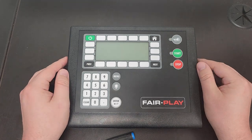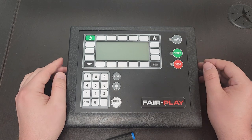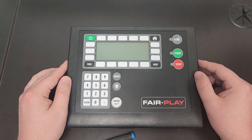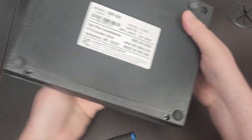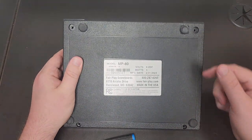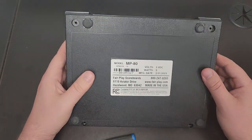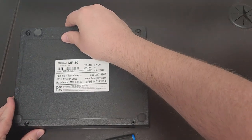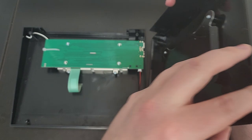Hi everyone, this is David with Fair Play again, back with another tutorial video. This one is on replacing the battery on an MP80. I already took the screws out, but there are four screws on the corners — here, here, here, and here. You need to remove those screws and then open it like a clamshell, like this.